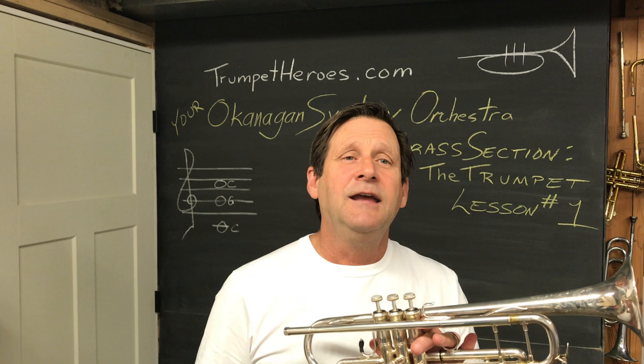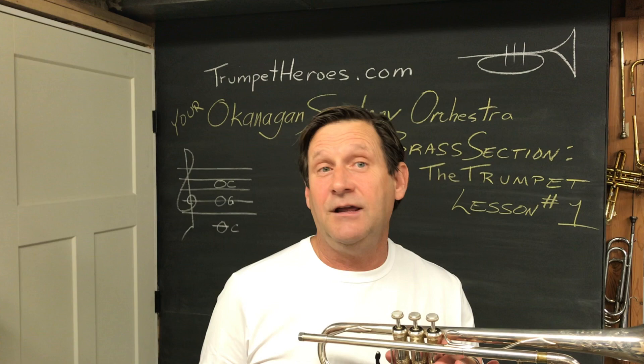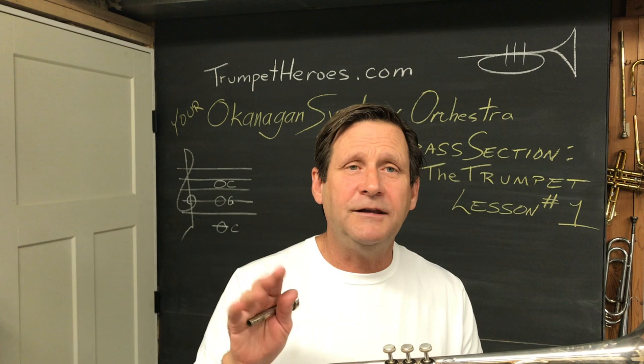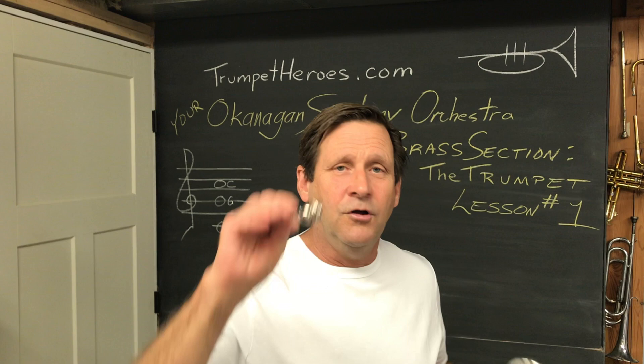The trumpet at this point is just an amplifier for that buzz. It takes out all the yuck and turns it into a nice sound. At the same time, it differentiates the pitches — it forces you to play certain notes. The valves will help you get other notes; we'll get into that next time. Right now, let's just see if we can get a sound out of the trumpet.